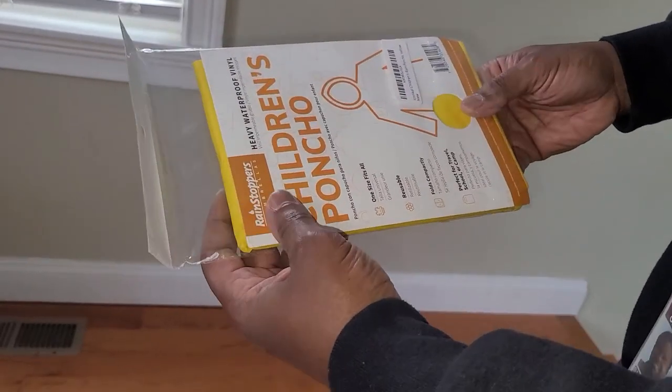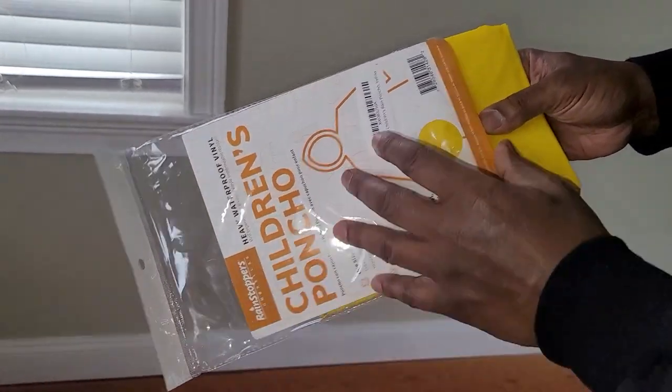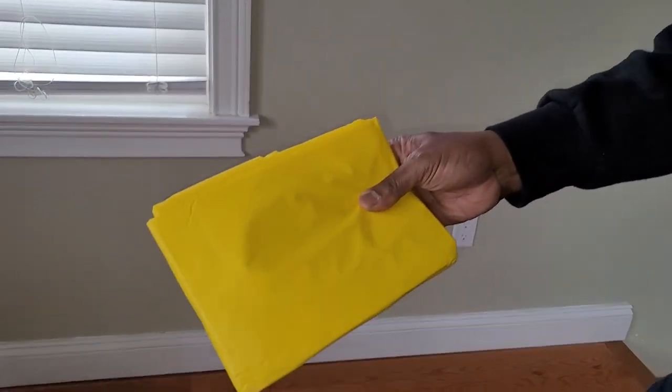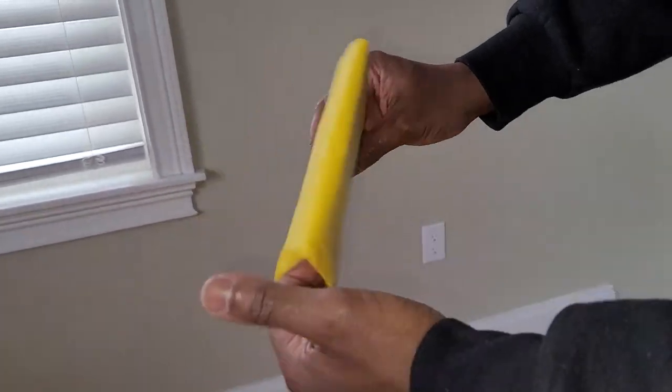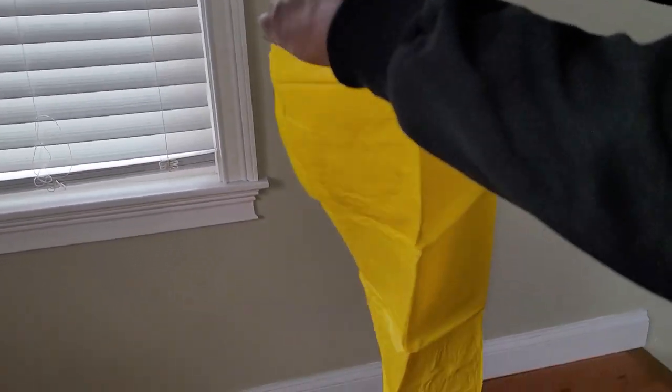I'm here to review this children's poncho rain jacket — whatever you want to call it. It comes in a bag. Opening it up, it's supposed to be one size fits all. We'll see about that in a minute.